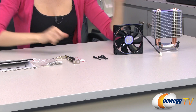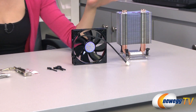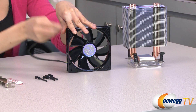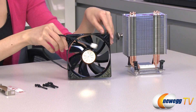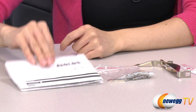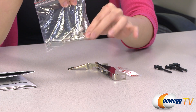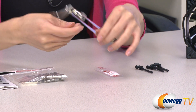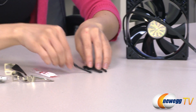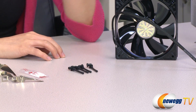Noise level is 18.3 to 24.6 decibels. Here's everything that comes in the box. We have the heatsink itself, which I'll talk about in just a little bit. First let's take a look at the accessories, including this 120 millimeter PWM fan with its four pin connector. It comes in piano black. Over here we have your user manual, your LGA 2011 brackets, mounting brackets, spring-loaded screws, your AMD mounting clip, some thermal compound, and rubber fan mounting pins to reduce vibration as well as noise.